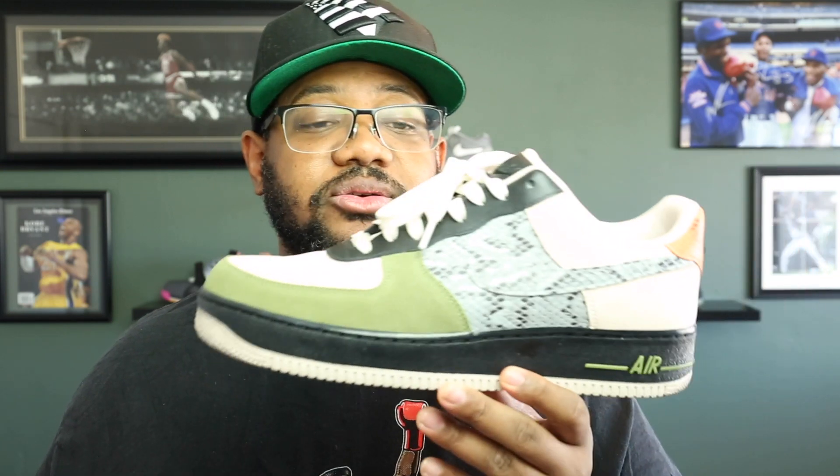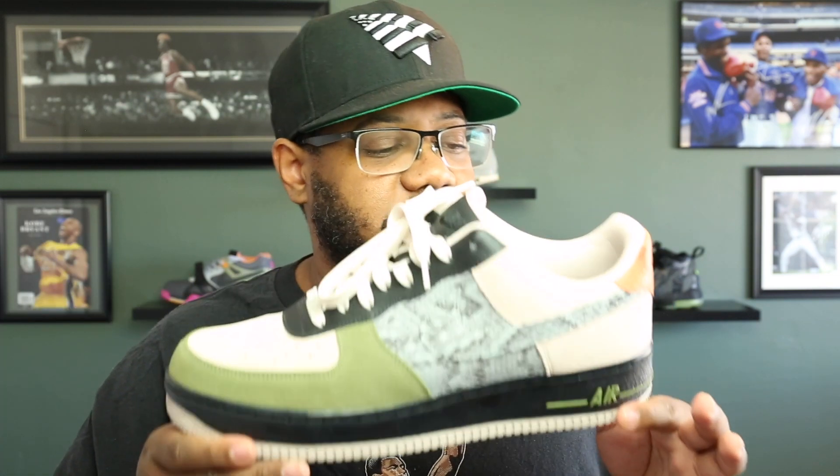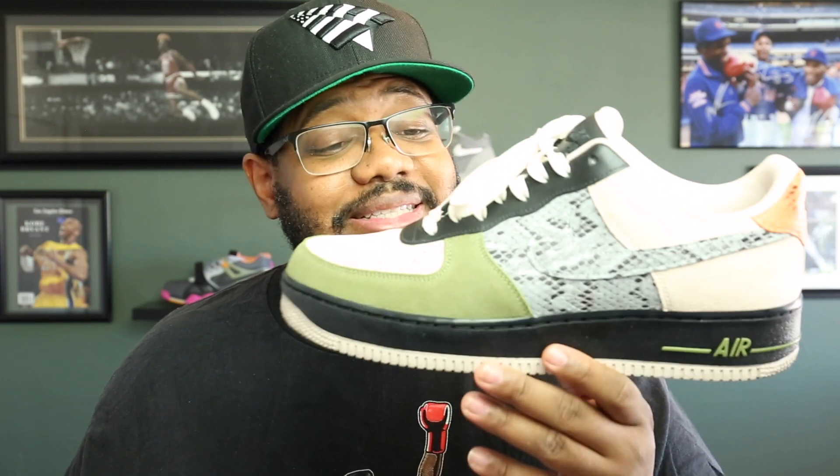Overall I'm very pleased with how this shoe came out. Of course the materials aren't that premium, but they are still good quality. This is one of my favorite Nike By You — or Nike ID, whatever you want to call it — shoes that I have made thus far.